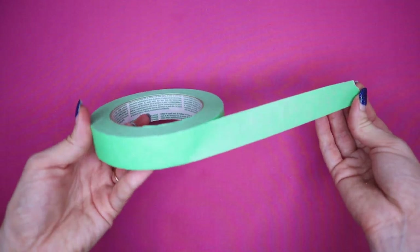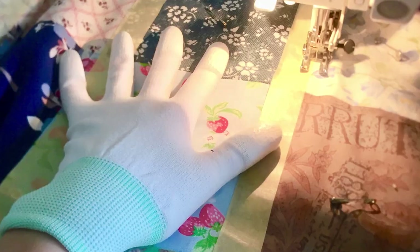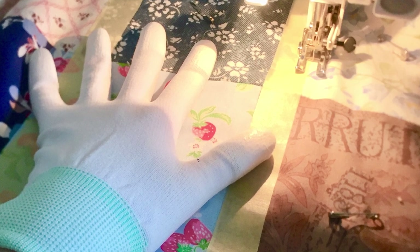Number nine: masking tape or painters tape. I mainly use this for marking out a seam allowance on my sewing machine, or for extra guidance when making really straight stitches — for example when top stitching. Another helpful use is to mark which is the right or wrong side of your fabric. For fabrics like corduroy or velvet, I put a piece of masking tape and draw an arrow in the direction the nap goes.